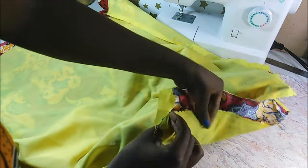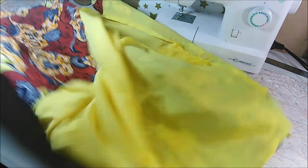I stitched the lining and the dress together at the top. Then I turned it inside out and pressed it flat. Note: if you are not inserting a lining, at this point you just hem the top part.